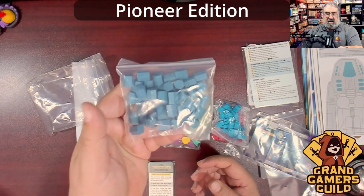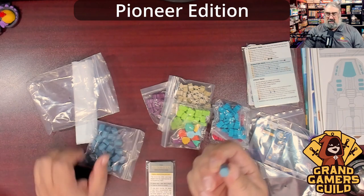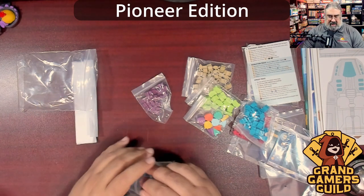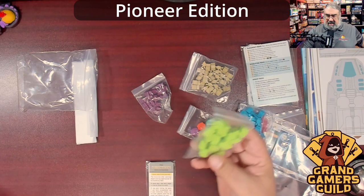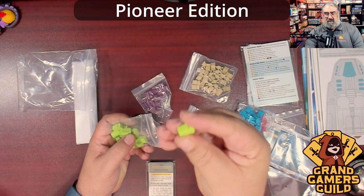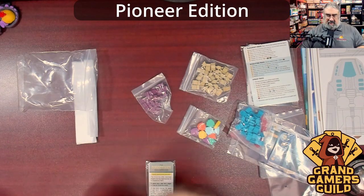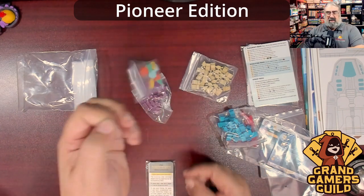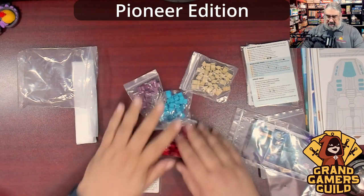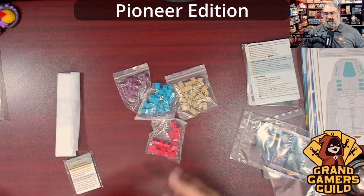Now let's go through the baggie of wooden bits. One resource type comes as hexagonal tubes of wood — I love that they're hexagonal so they won't roll away, much better than cylinders, in a grayish color. Then we have briefcases — supply crates — used to modify your dice, another resource, in a bright neon green. Then the trackers for score and other tracks, in the five player colors.